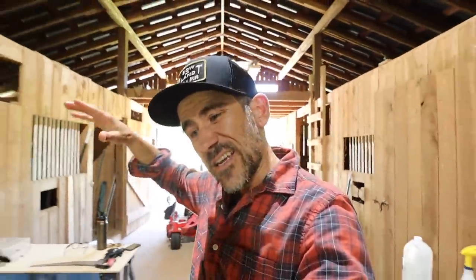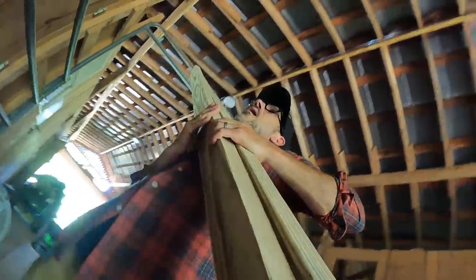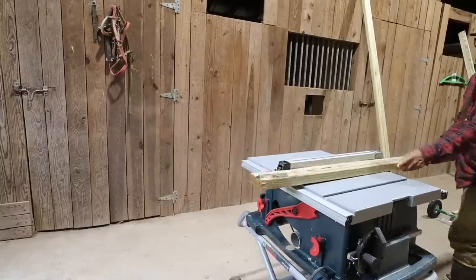Alright guys, we have another build project. We have seven turkeys and we need to make a new shelter for them. I just came back from the hardware store, picked up some 2x4s and then went right to work.